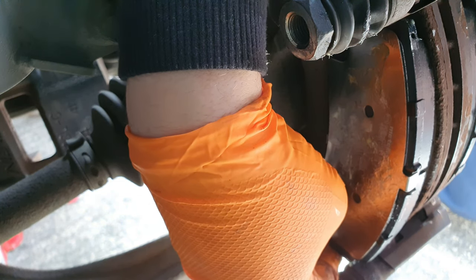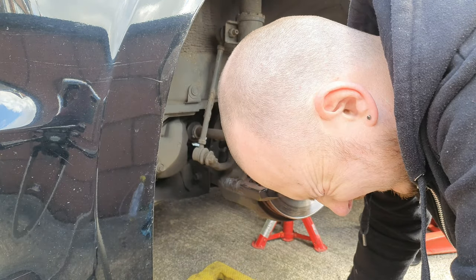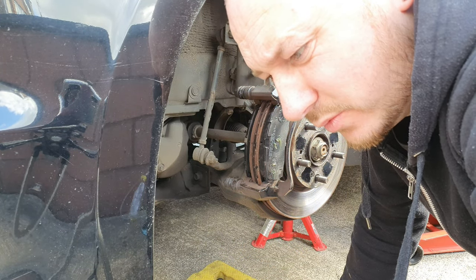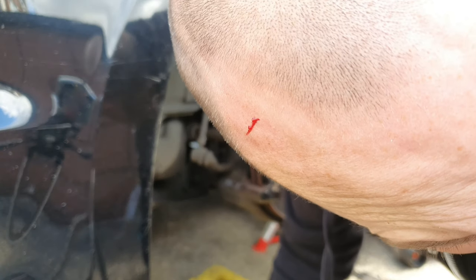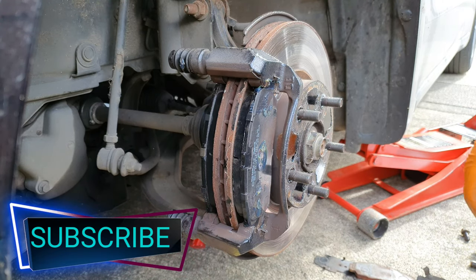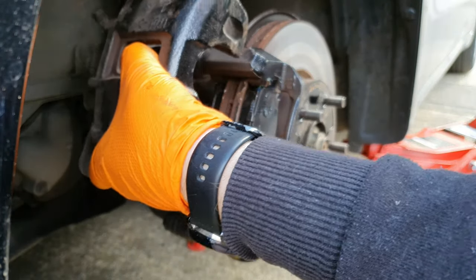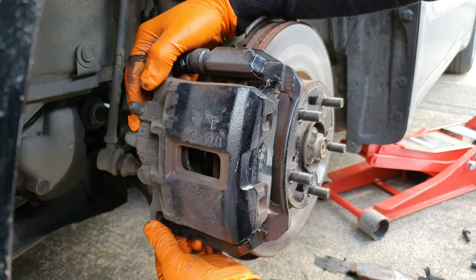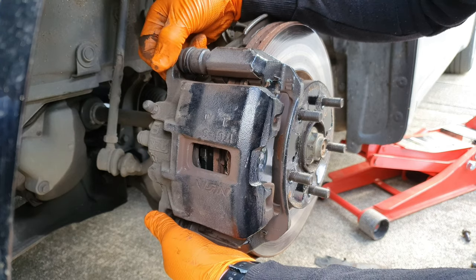I couldn't get the inside one in at first - I basically just had to push it harder. I went and bent down to see what was happening, and hit my head - it's bleeding, ow. Right, so the new pads are on, they're pushed in nice and tight right up against the disc. Get your caliper, make sure it fits - it does, lovely. Make sure your slide pins are pushed in, push them in, and that's it.